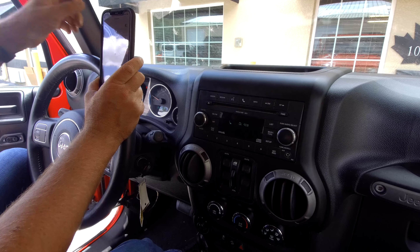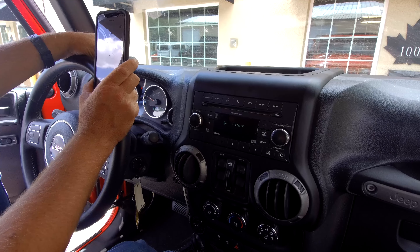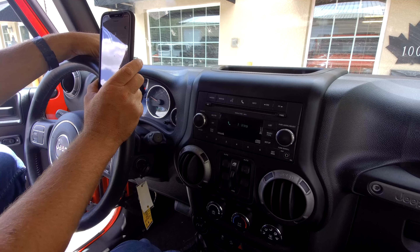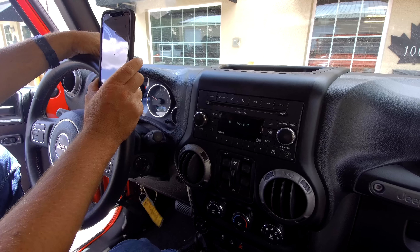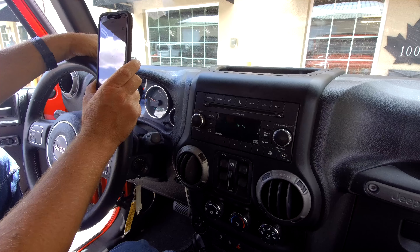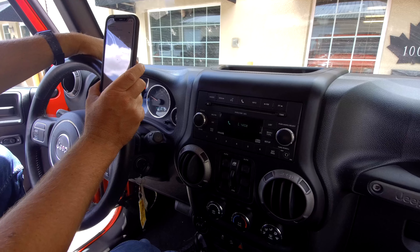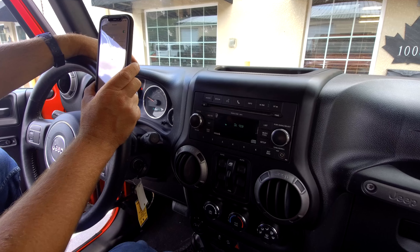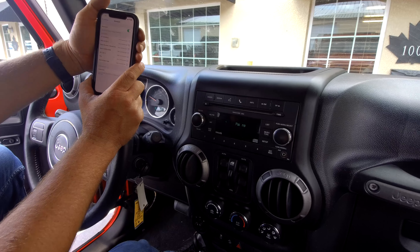Refer to www.uconnectphone.com for a list of supported Bluetooth devices. Please say a four-digit PIN number. One, two, three, four. PIN code one, two, three, four — is this correct? Yes. Please say the name of the device after the beep. Doug's phone. Adding — Doug's phone — is this correct? Yes. Assign a priority level between one and seven; one is the highest priority. One. Doug's phone set to priority one — is this correct? Yes. Start pairing procedure on device — see device manual for instructions.